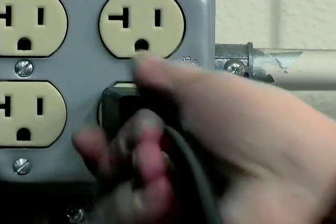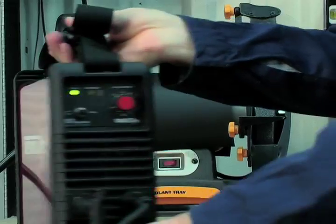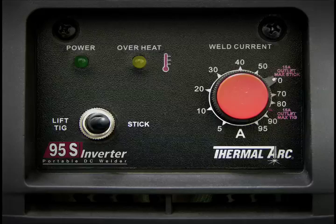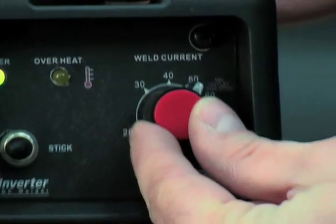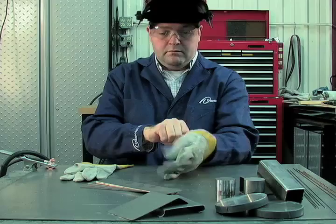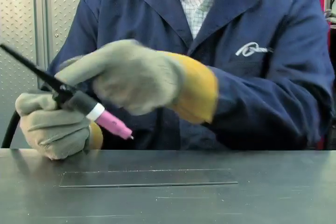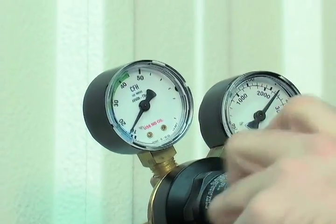Plug the power cable into the appropriate outlet and turn the switch to the on position. The power LED light should illuminate. If using a standard 15-amp wall outlet, the provided adapter cable should be utilized. Please note the maximum amperage settings on the front control panel. Set the process selection switch to lift TIG. Set the weld current control knob to the desired amperage. You are now ready to begin TIG welding. Before any welding begins, be sure to wear all appropriate and recommended safety equipment. Open the gas valve on the TIG torch handle and adjust the flow rate of the regulator to 15 to 25 cubic feet per hour.